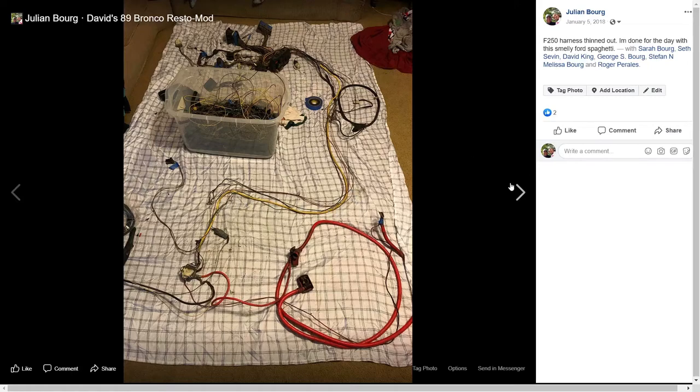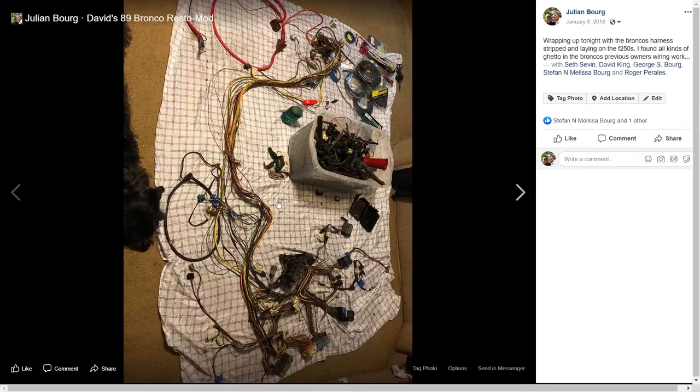The Bronco's harness has also been stripped open and laid on top of the F-250 harness. Everything to do with the Bronco's engine control has been removed and set aside. You can see I've got all the wires following each other to where they need to go, grounds where ground should be, and all the relays and connectors positioned where they need to pass through the firewall. My Windex, looming materials, and solder are all here.